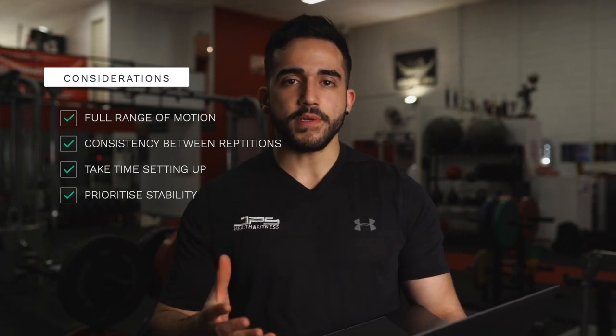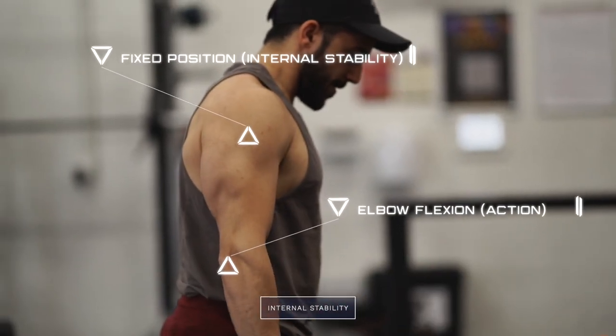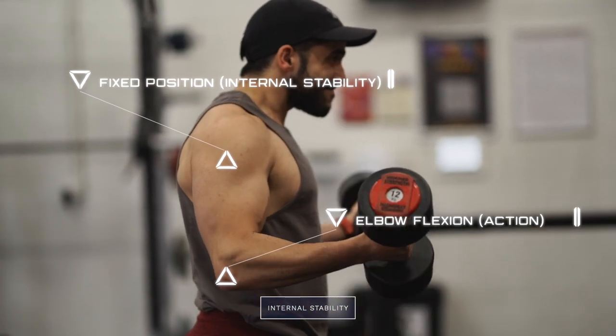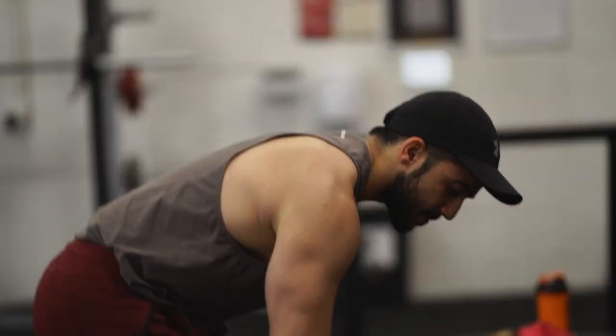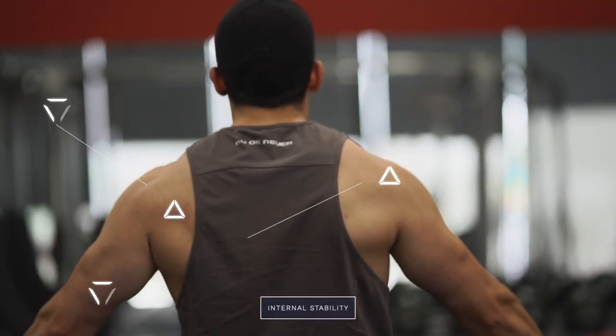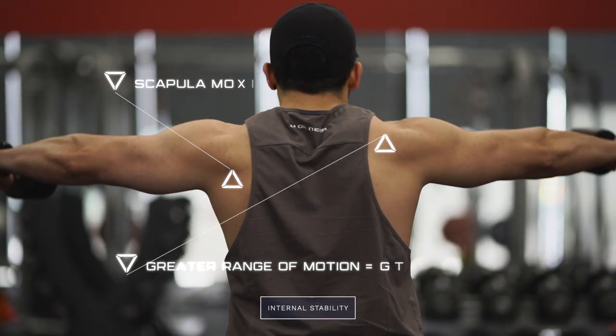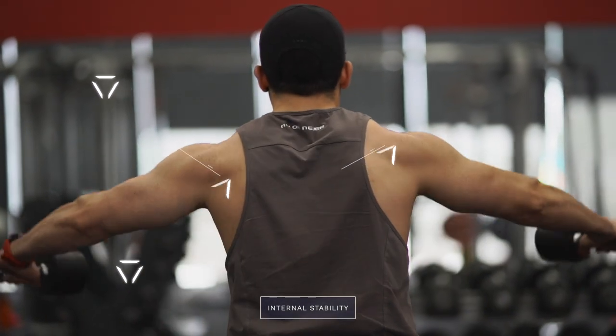The last consideration regarding exercise execution is to prioritize stability. Stability doesn't just mean having joints in a fixed position. It depends on the exercise — for example, in a bicep curl you want to keep the shoulder in a fairly fixed position so there is enough internal stability for the biceps to do as much work as possible through elbow flexion. On the other hand, in a lateral raise, having too high a degree of shoulder stability may actually restrict movement and limit the tension the lateral delts can experience.